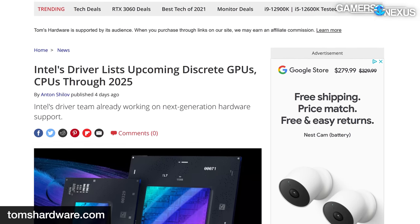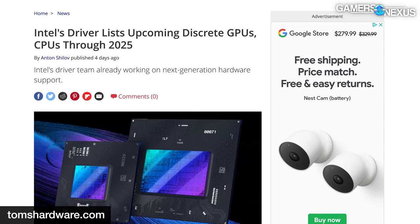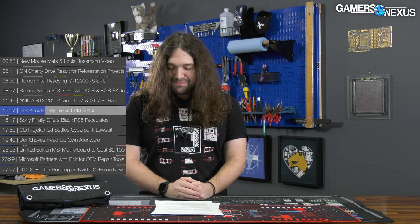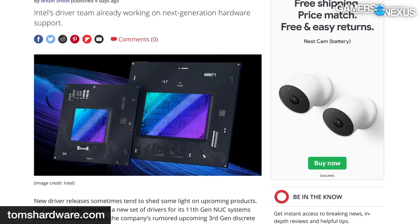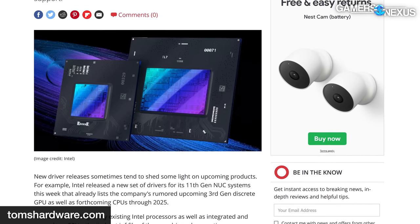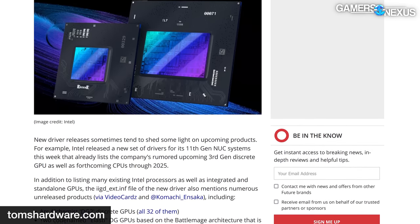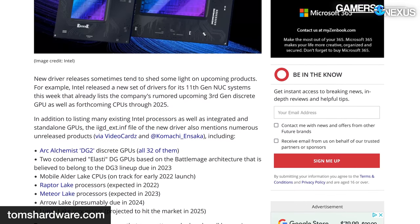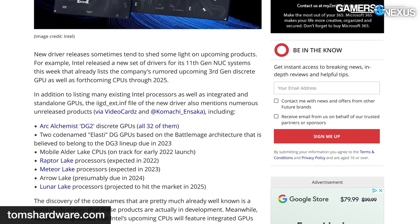Most notably was the roadmap — while many of these have been rumored, very few have been made official by Intel. These include Intel's DG3 GPUs carrying the codename Elasti, rumored to be on Intel's Battlemage architecture. Yes, those are real names — the engineers who worked on it probably play tabletop RPGs or some MMO. There's also mention of several unreleased ARC GPUs such as ARC A380, ARC A350, ARC A370M, ARC A350M, and Iris XE A200M.